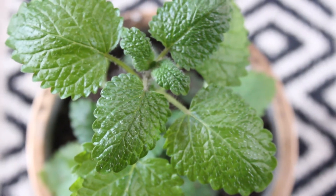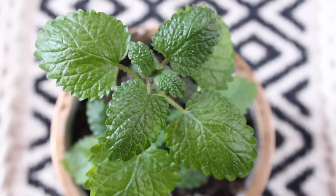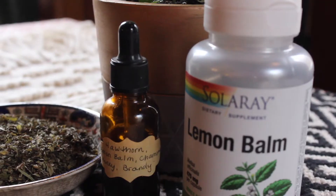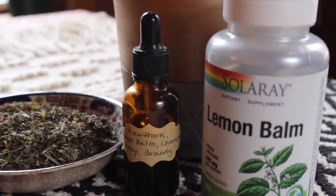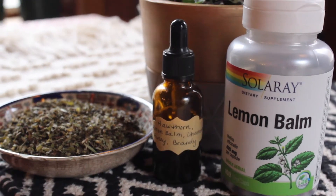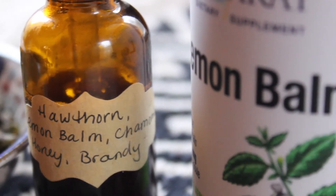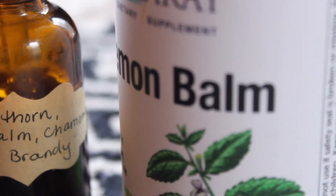Not only is this plant great in the garden, but it also serves as an excellent gem to keep in your herbal remedy cabinet. Lemon balm is a calming plant, and taking a tincture or capsule of this highly medicinal plant can improve your mood by alleviating stress, anxiety, and even tension headaches.